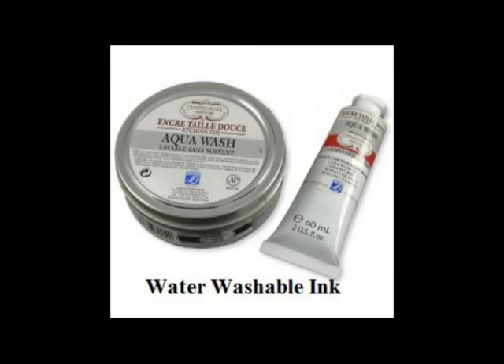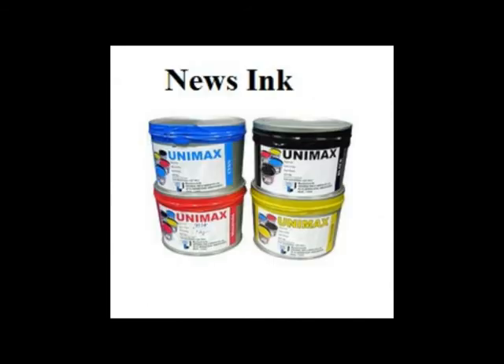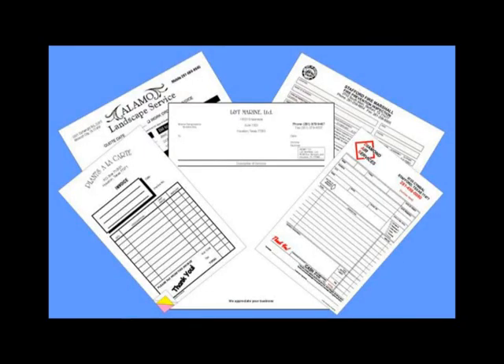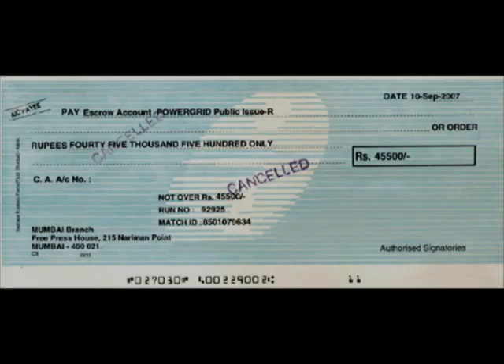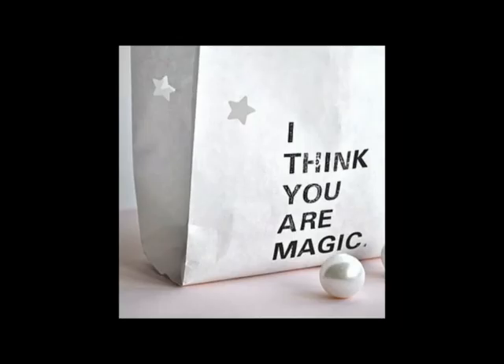Water washable inks set very fast, are water resistant when dry, and are used to print on craft paper and paperboard. News inks used for printing on newsprint dry primarily by absorption. The applications of letterpress printing include print forms, labels, lottery tickets, security papers, telephone books and paperbacks.